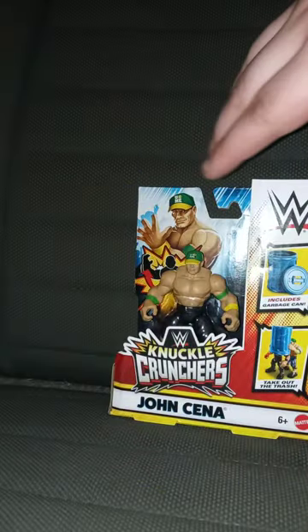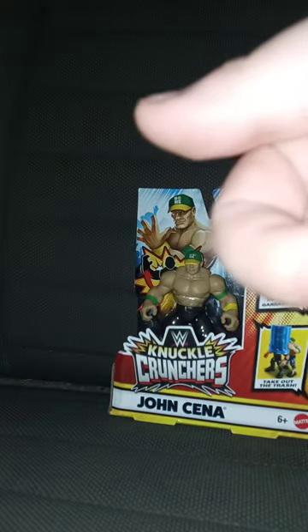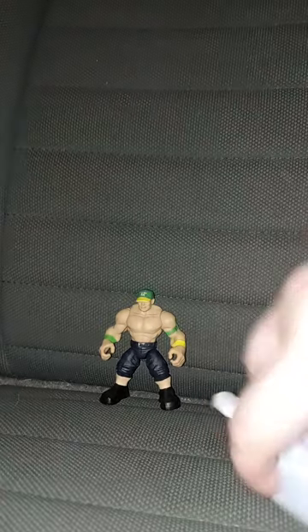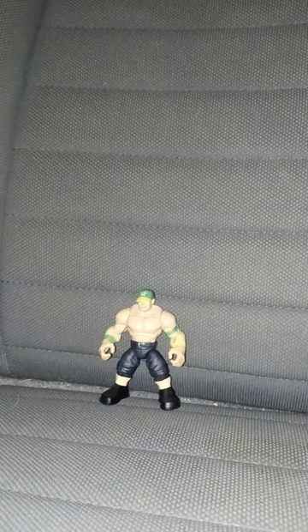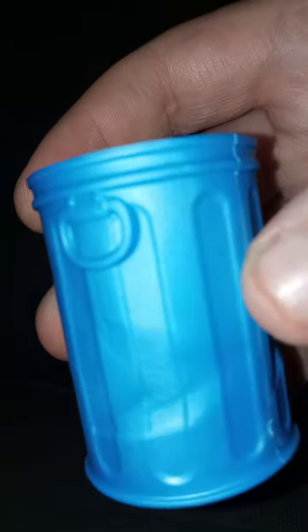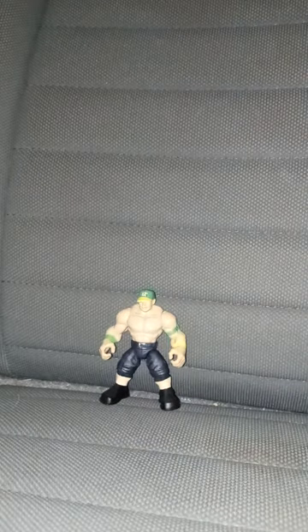Let's go ahead and get this out of the package in 3, 2, 1 — Thanos Snap. Okay, guys, sorry about that. It comes with one accessory, and that is a lid in a trash can. Hold on, wait a minute, let me take a sip of my Dr. Pepper, which is blue. I don't know why it's blue, but here's the lid. I guess you could put, like, your money in here, or probably candy. But let's take a look at the figure itself.